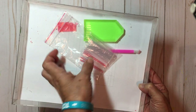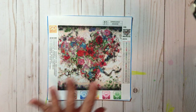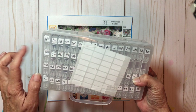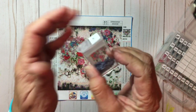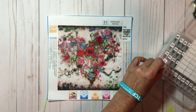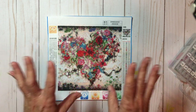Now what I ended up doing — and this has nothing to do with In Love Arts — I went ahead and purchased a box. They look like little tic-tac holders, honestly. I put the number on it and the diamonds in there, so it's just easier to take from place to place whenever I'm working on my diamond painting.